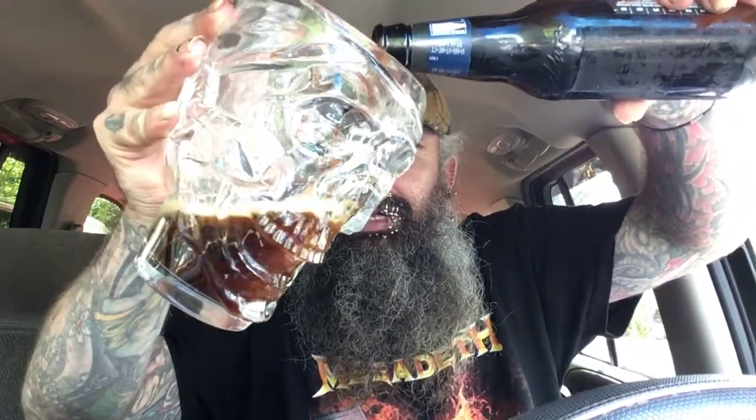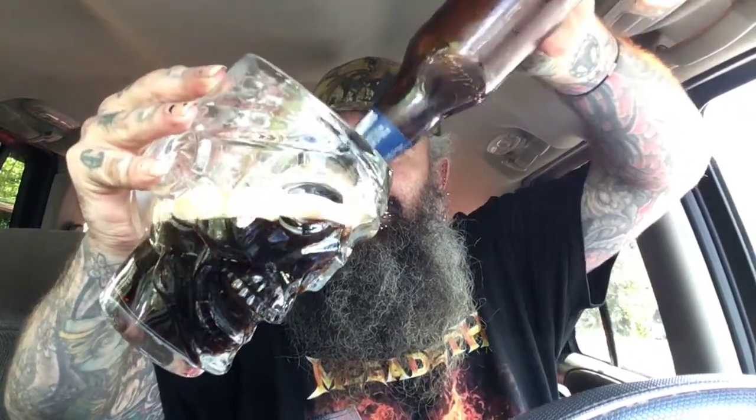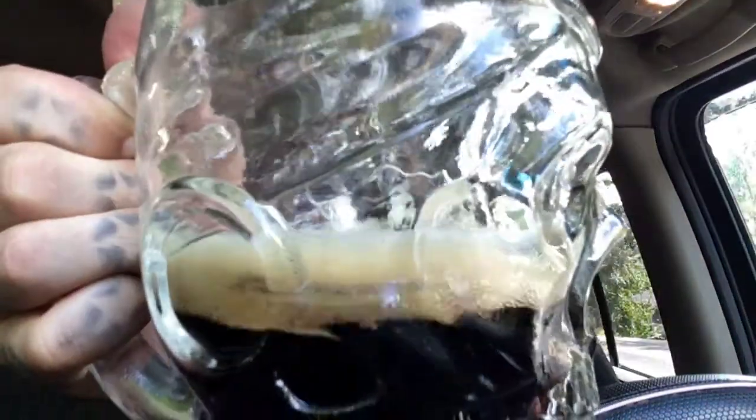We're gonna pour this one in the skull as well — my crystal skull. It's a dark amber, almost like a blood red in there. That is dark right there. I'm gonna shake a few times to get it all in there. That is a dark one — looks like some cola right there. Nice little head, nothing too big.